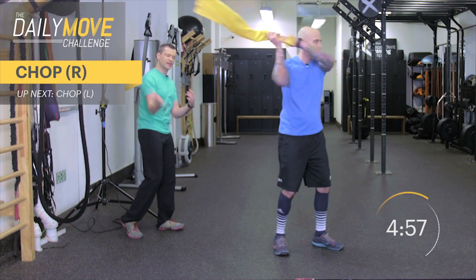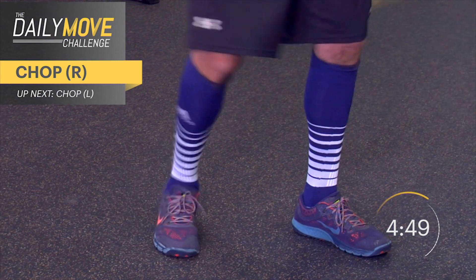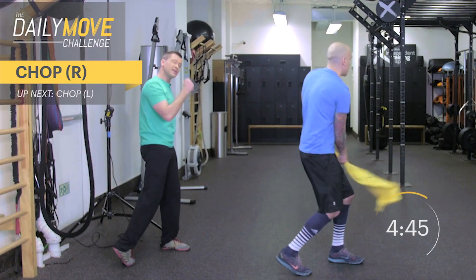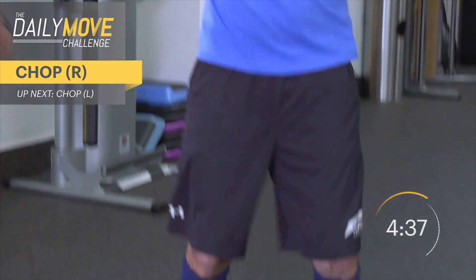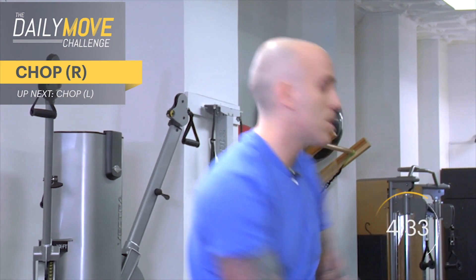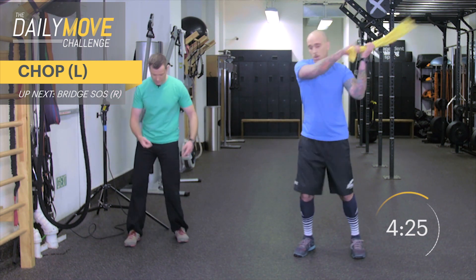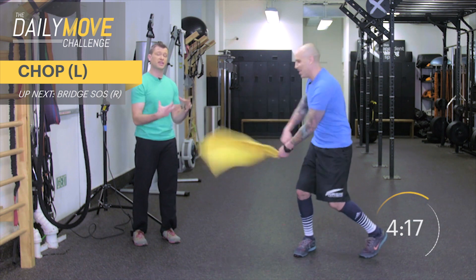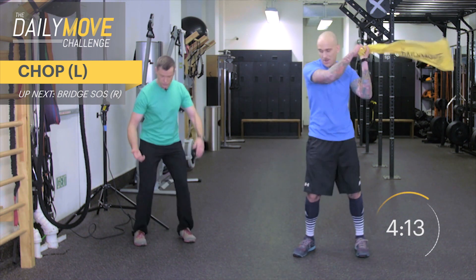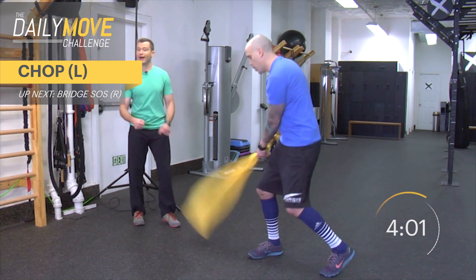We're going to go to the right side chopping down towards the left. Draw your attention to Aaron's back leg — he's pivoting, rotating the back leg. This is important because in rotational patterns, a lot of athletes and clients just wiggle their hips and keep their feet planted. That becomes problematic because all of that rotation, rather than coming from the foot, comes from the knee joint, and the knee joint does not like that. If this were a cookbook for an ACL tear, this is the recipe. Pivoting the back foot makes it safer and creates more power.